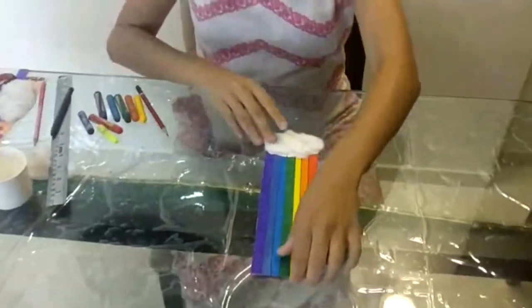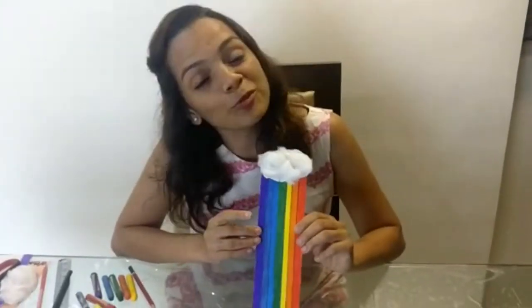Here my bookmark is ready for me to use it in the books which I read. I hope you all enjoyed the activity. Please do post pictures on the Magical Whispers page with the bookmarks you all make. Thank you!